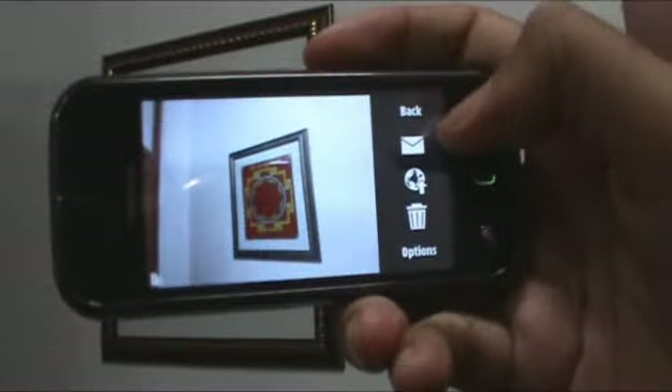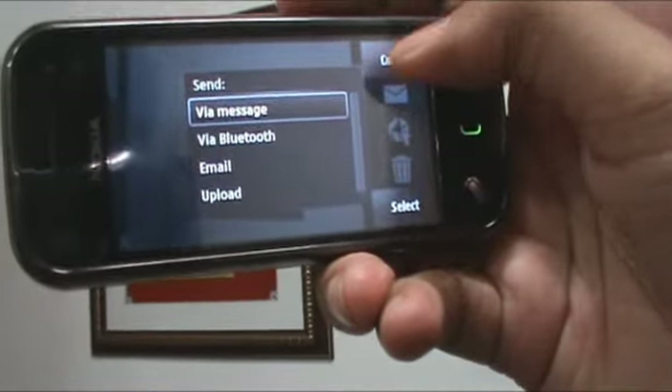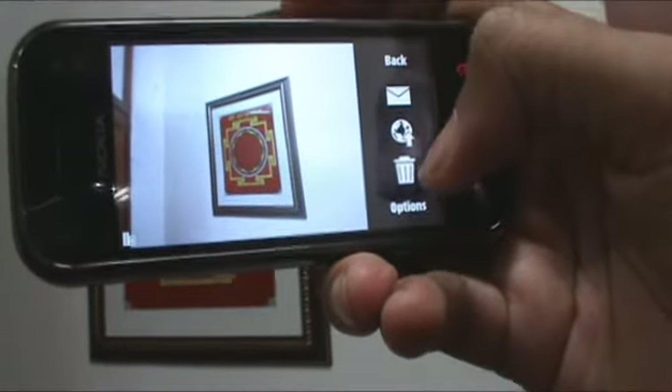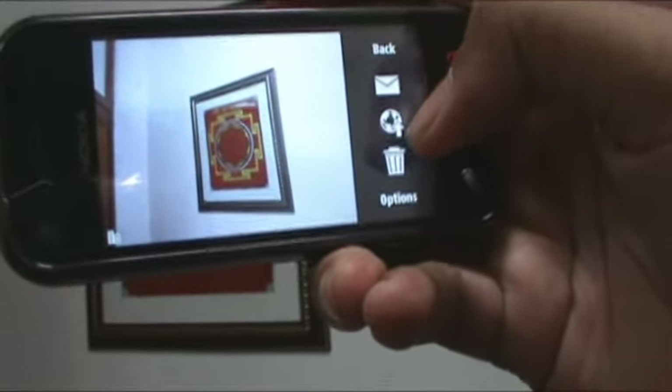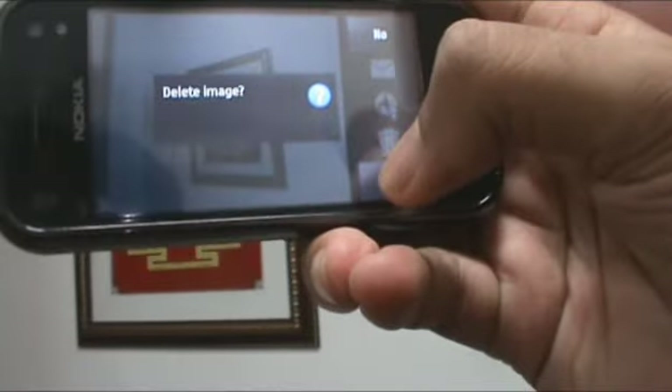Once you do that, you can either choose to send your picture, press back to save it, or upload it to a service. I'll just choose to delete it.